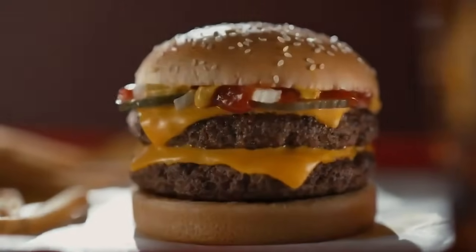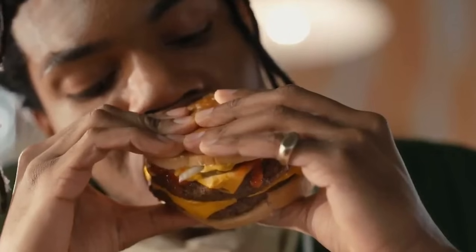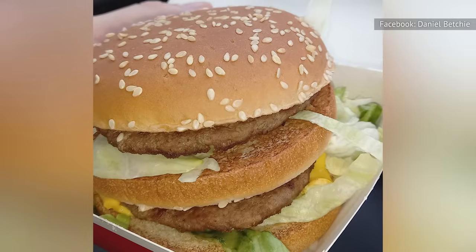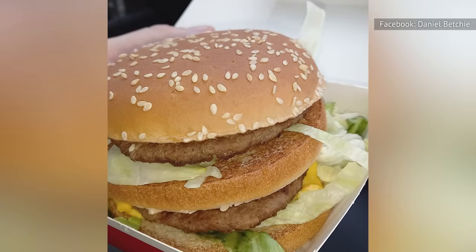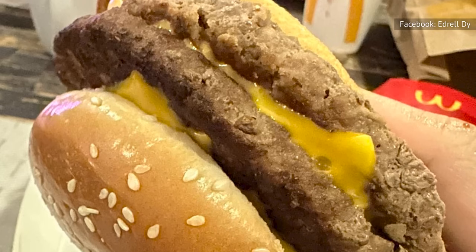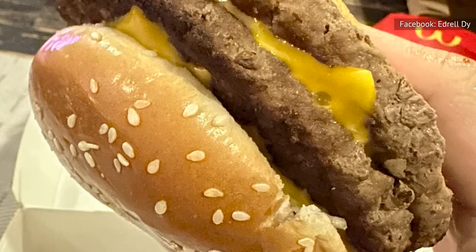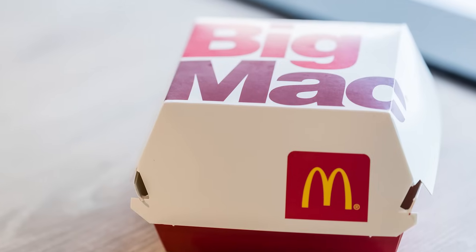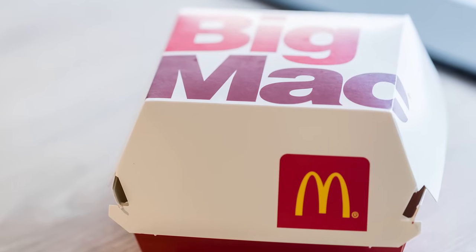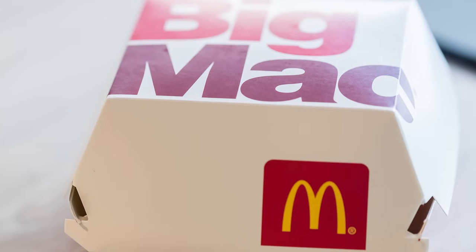If you're looking for a more substantial Big Mac, you can ask the staff to swap out the traditional patties for the heftier ones used for the chain's Quarter Pounder. Since typical patties weigh in around 1.6 ounces and Quarter Pounders just over 4 ounces before cooking, this is an easy way to more than double the amount of meat on your sandwich. You may be asked to pay more for this mega-burger, but the premium is likely worth it for especially hungry diners.